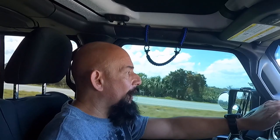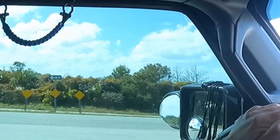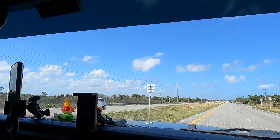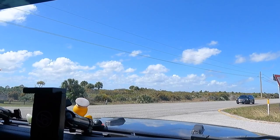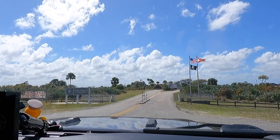Hey guys, we're almost there at Jonathan Dickinson State Park. We are on Federal Dixie Highway North. It's coming up in about half a mile. This is actually the park already to our left — it's a very big park. The entrance is coming right up in half a mile. Here's the entrance to the park.